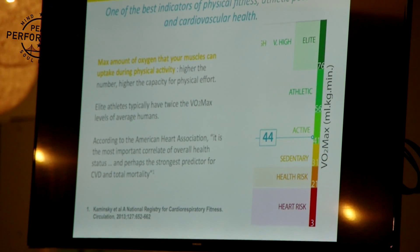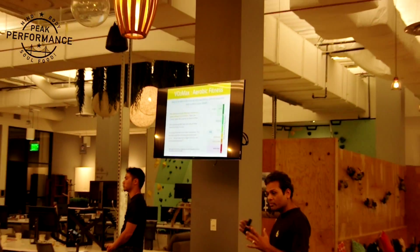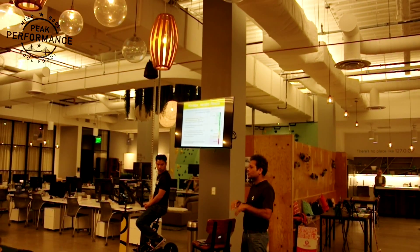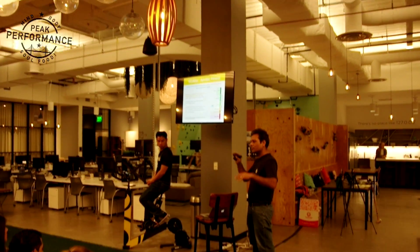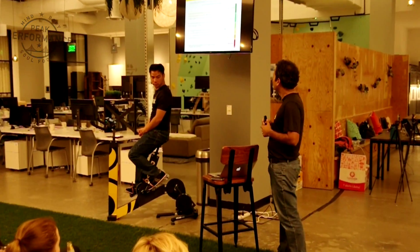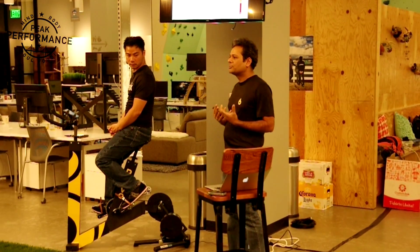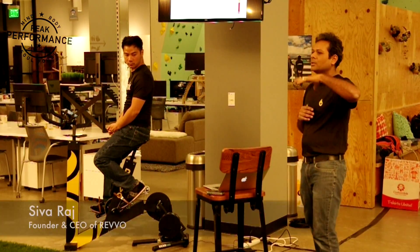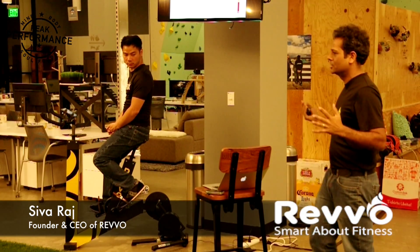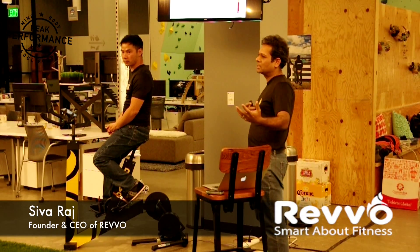VO2max is one of the best indicators of physical fitness, athletic potential, and overall health. The American Heart Association says it's the single best factor of cardiovascular disease and all-cause mortality — your VO2max number can basically tell you what your risk of dying is in the next 10 years. It's also used by elite athletes as an indicator of overall potential; typically, elite athletes have double the VO2max numbers of the average person. That's a necessary condition — not sufficient — but necessary for success.